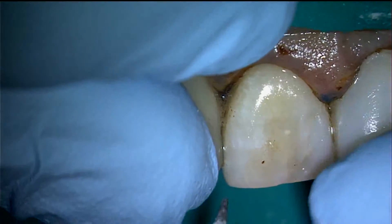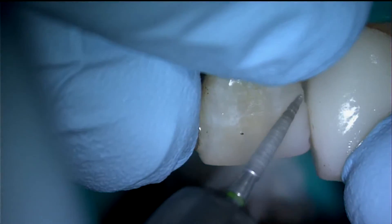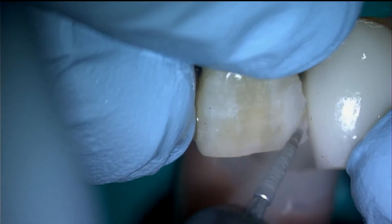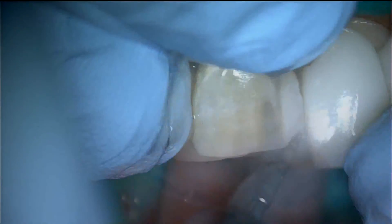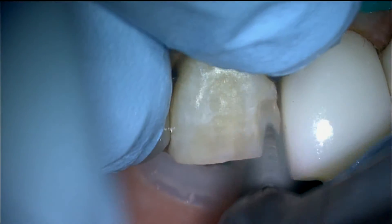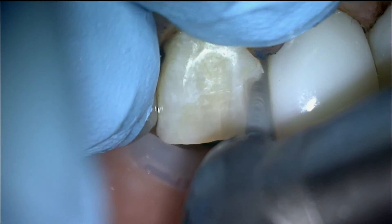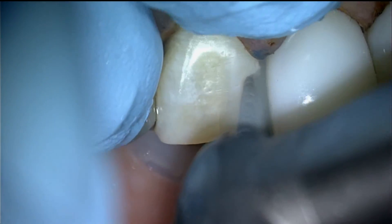Old composite is removed with a coarse flame diamond bur. If the old composite is well bonded, the deep composite does not need to be removed. In this case the old composite was leaking, so I removed all of the old composite.